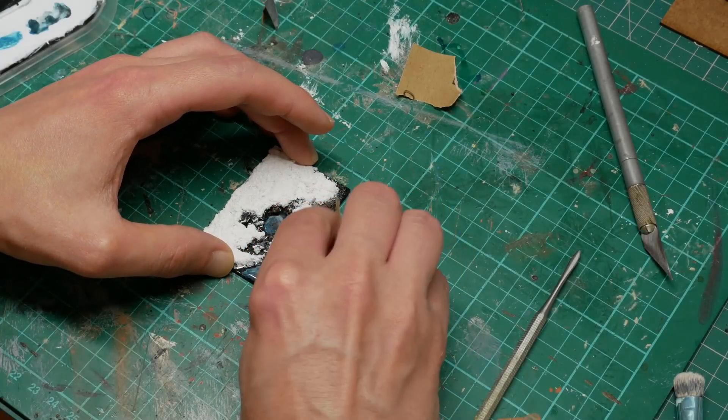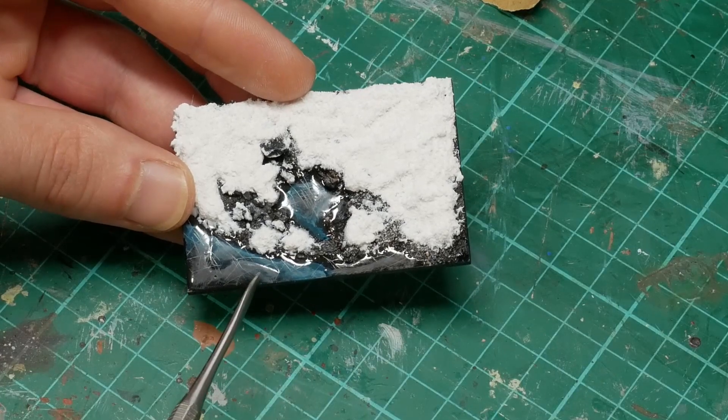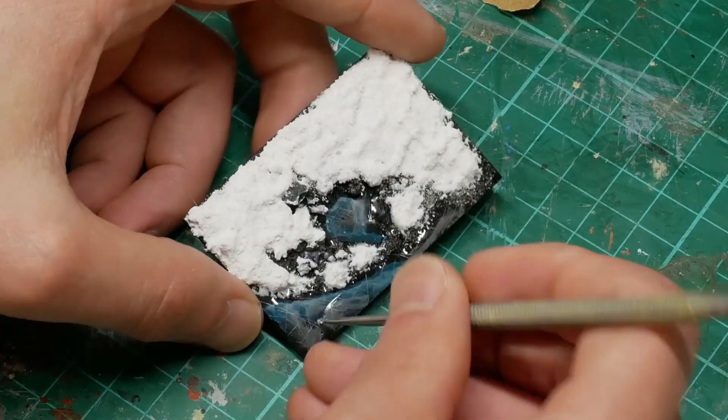Unless you're intending to get that effect, it's really not very good. And it's made even worse there where I've sanded the ice effect to give a worn ice appearance.